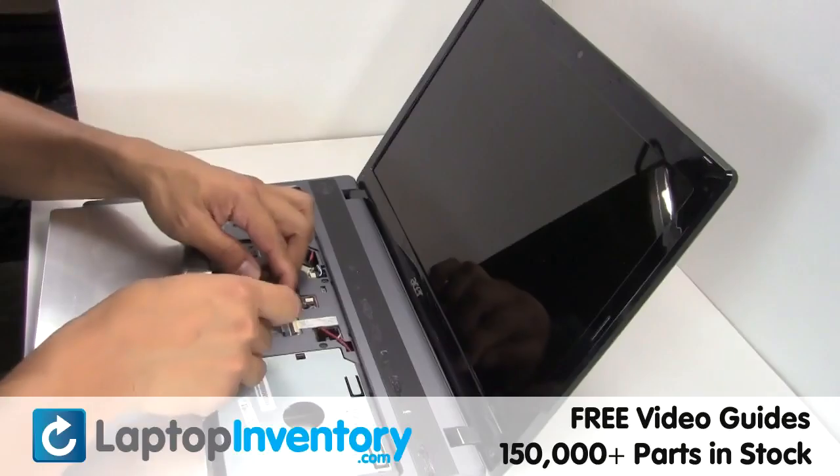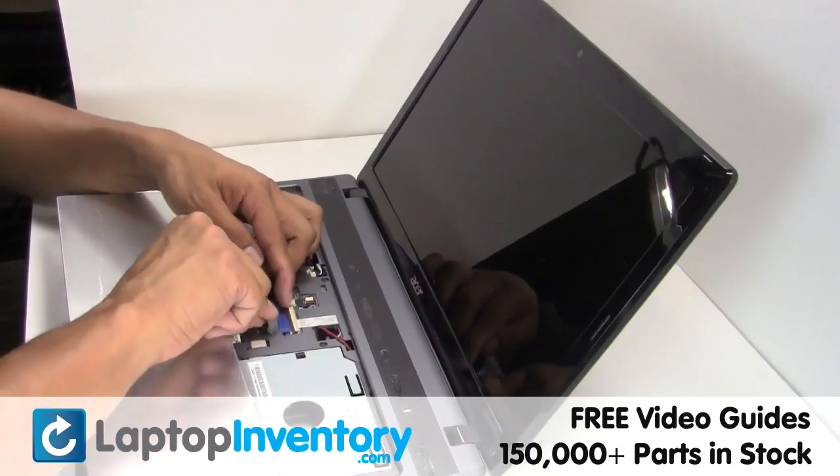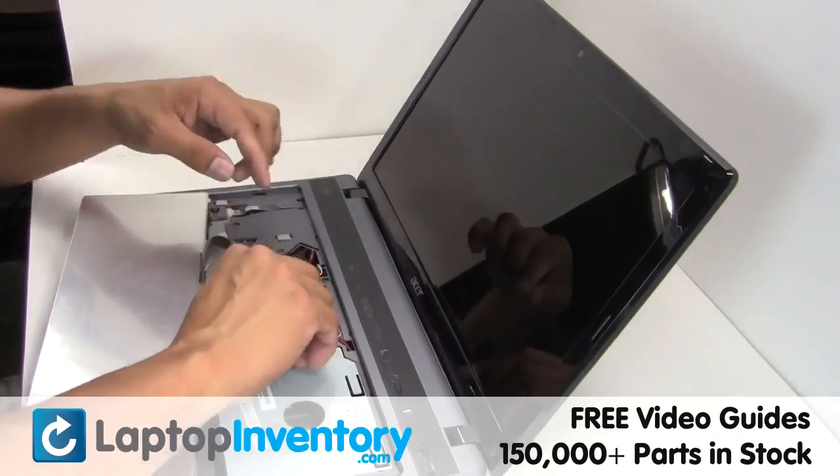Plug the keyboard cable back in. Plug the cable back in. Plug the cable back in.